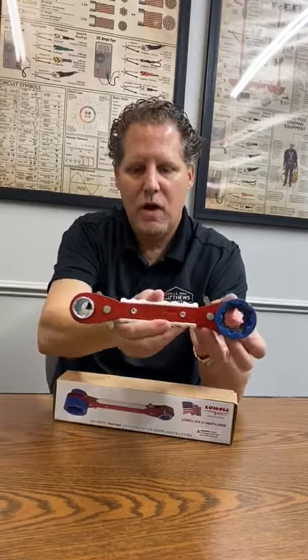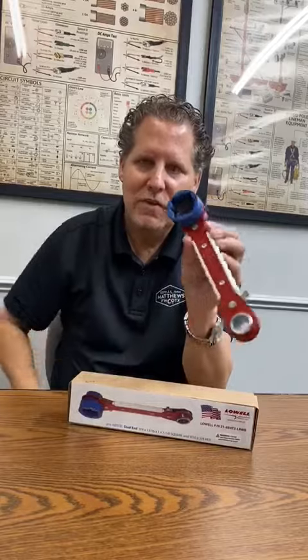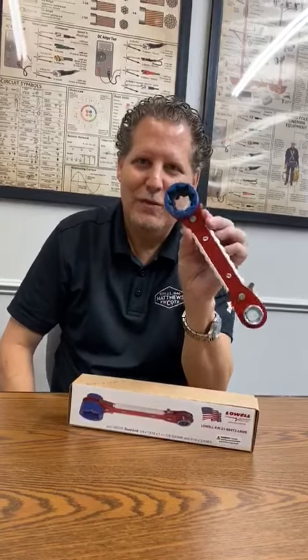You have the inch, inch and an eighth, three quarter — and on the other side, it is the nine sixteenths and three quarters. Check this wrench out, guys. Click the link below and look for it.